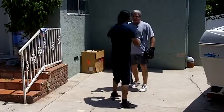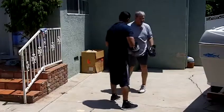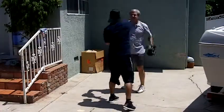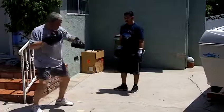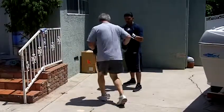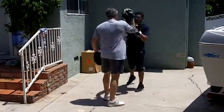There you go. Good. Good. That's it. Same thing on that. Good. Good. That's it. There you go. Every time you come at it, you turn a little bit. Yeah. That's it. Turn on there. Yeah. It's sliding off a little bit. Yeah, that's it.